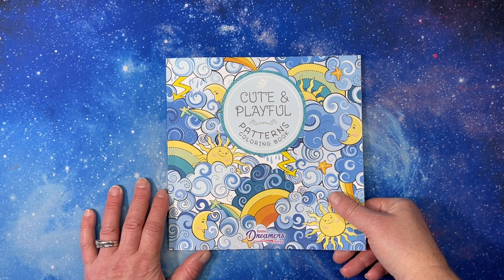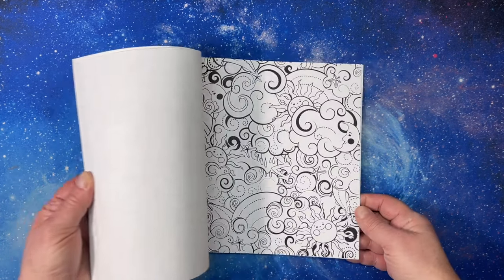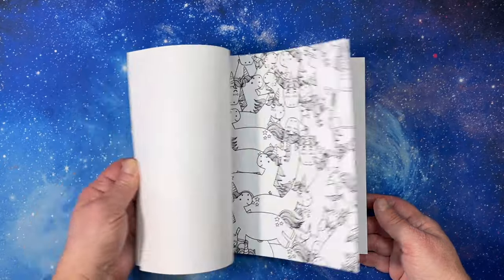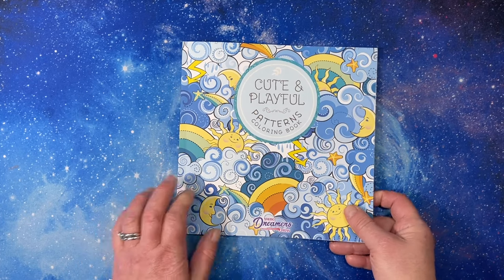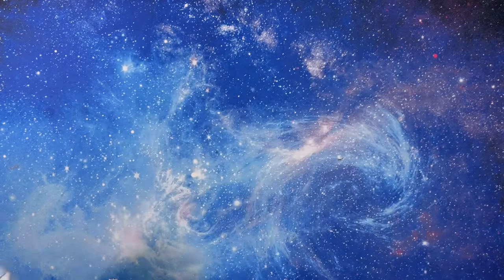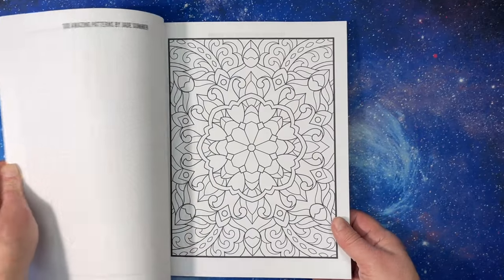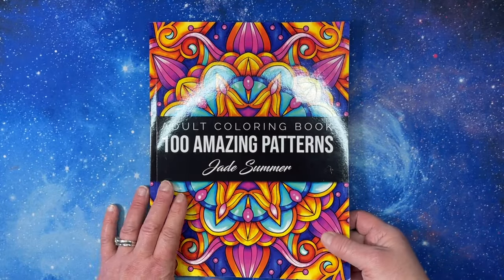I was on a hunt for pattern books — I'm not normally a pattern person, but Doodle Robot has inspired me. I found Patterns by Young Dreamers Press — it's 8.5 by 8.5, small, cute, and playful. There's a flip-through on my channel. I also got 100 Amazing Patterns by Jade Summer — I knew I'd like their work and they did not disappoint. There's a flip-through of that one too. It came out in 2022 and it's really pretty.